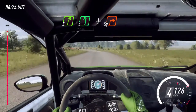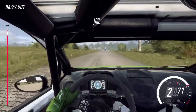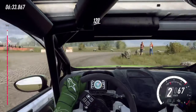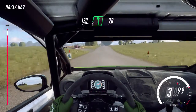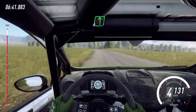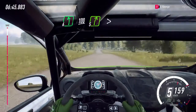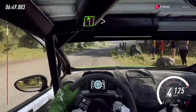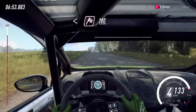120. Crest and six left long. 70. Flat left over crest, 100. Five right long tightens. Into five left long tightens. Opens, opens of a finish. 180, 180. To stop.